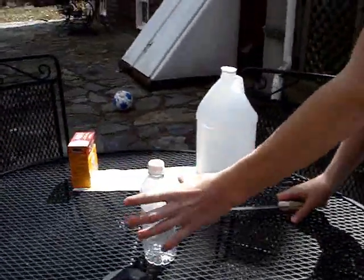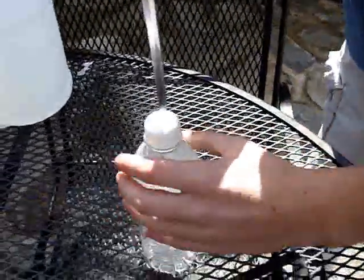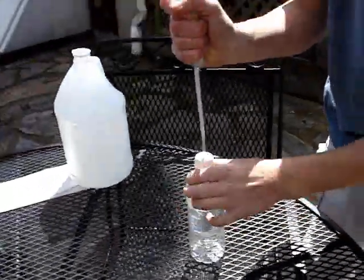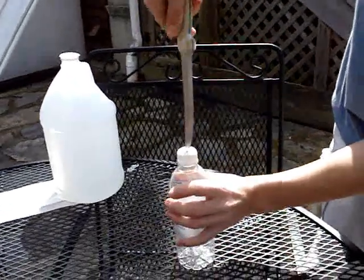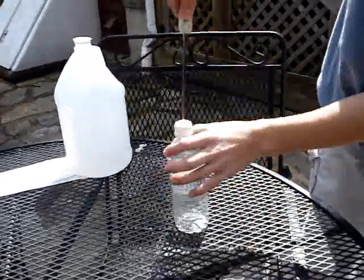First, what you're going to need to do is take the knife and drill a hole in the cap. It shouldn't be too big, and it should be right in the center.